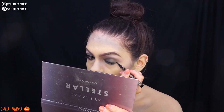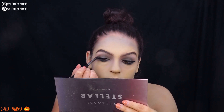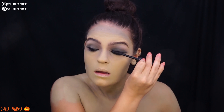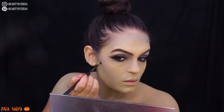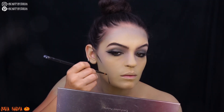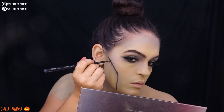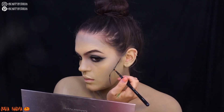I'm then going to line my eyes and tight line with some black liners, then apply mascara and eyelashes. I added just a little bit more black to the smoky eye to make it a lot more smoky. I also added mascara to my brows just to keep them in place and make them look a little more spooky.